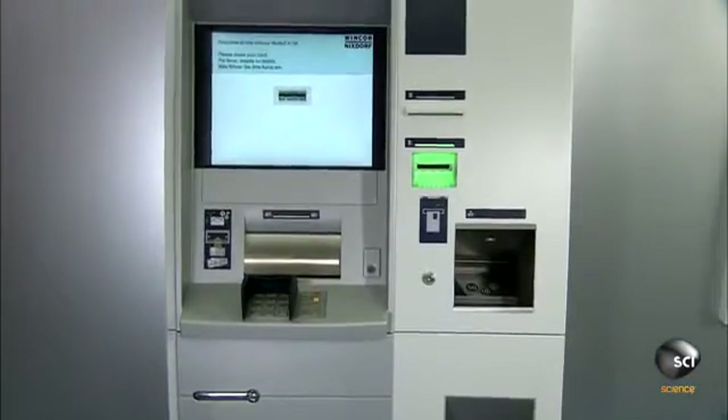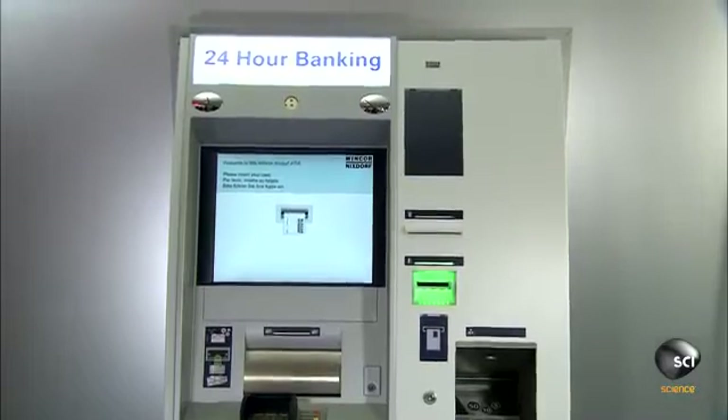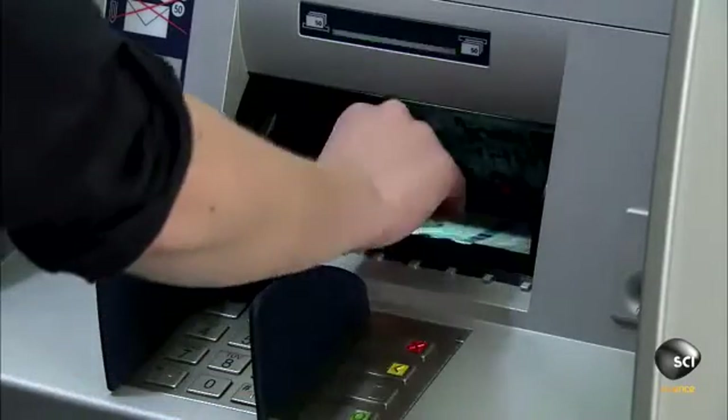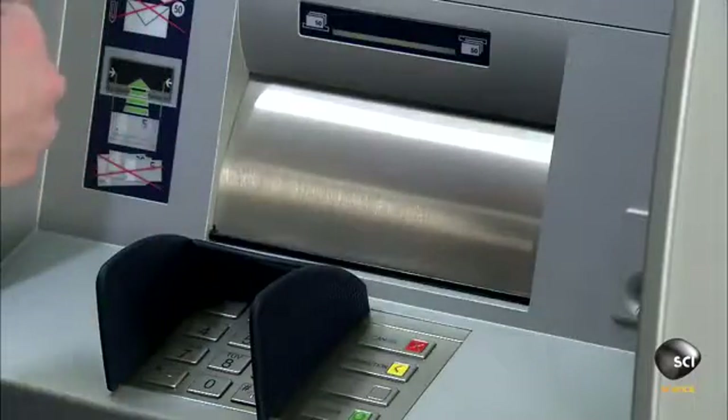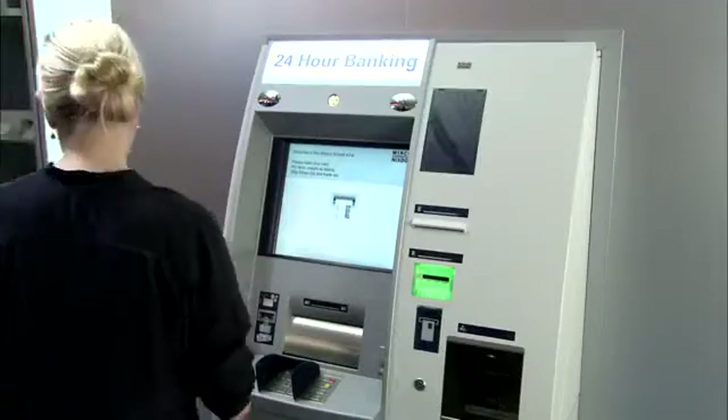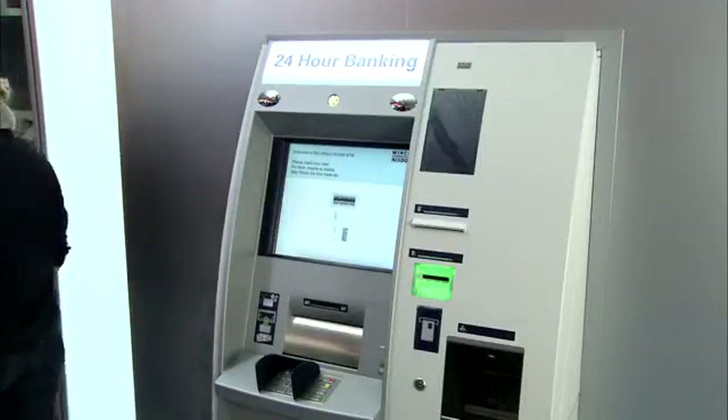ATMs designed for extreme temperatures usually have built-in heating or cooling systems. Every ATM comes with basic operating software installed. The banks then install their custom software, or have the manufacturer do it for them.